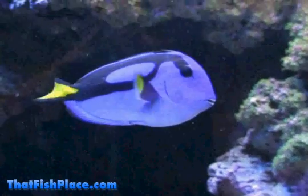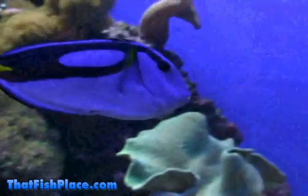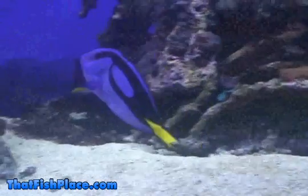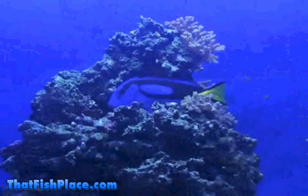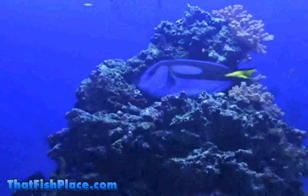The hippo tang, or regal tang, earns its name due to the intense electric blue coloration many individuals display. These amazing patterns, along with moderately easy maintenance requirements and invert-safe nature, make hippo tangs a favorite among saltwater hobbyists. Even Hollywood has caught on to their beauty, giving Dory the hippo tang a spot alongside Nemo in Disney and Pixar's Finding Nemo.